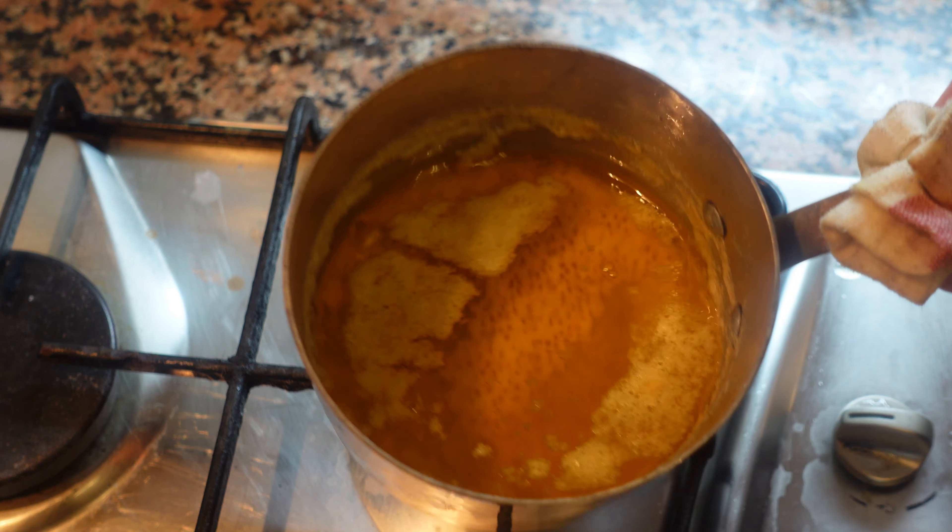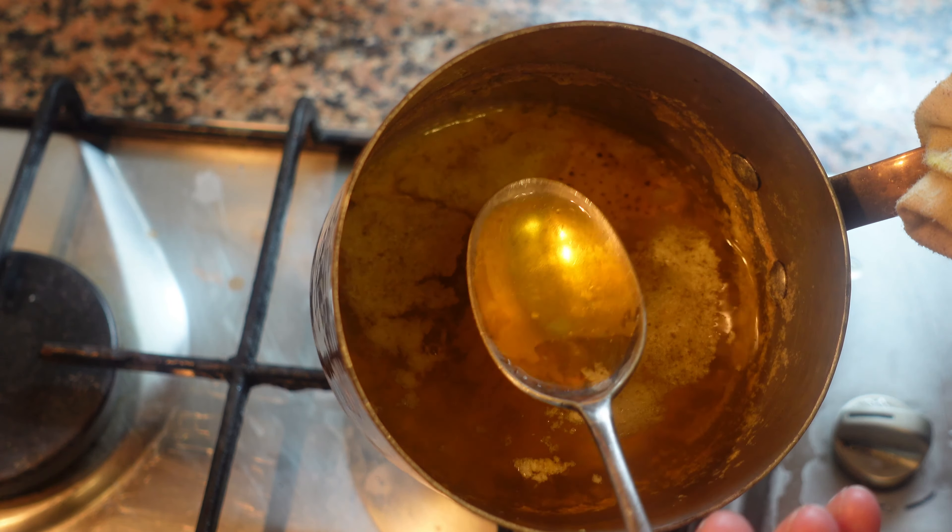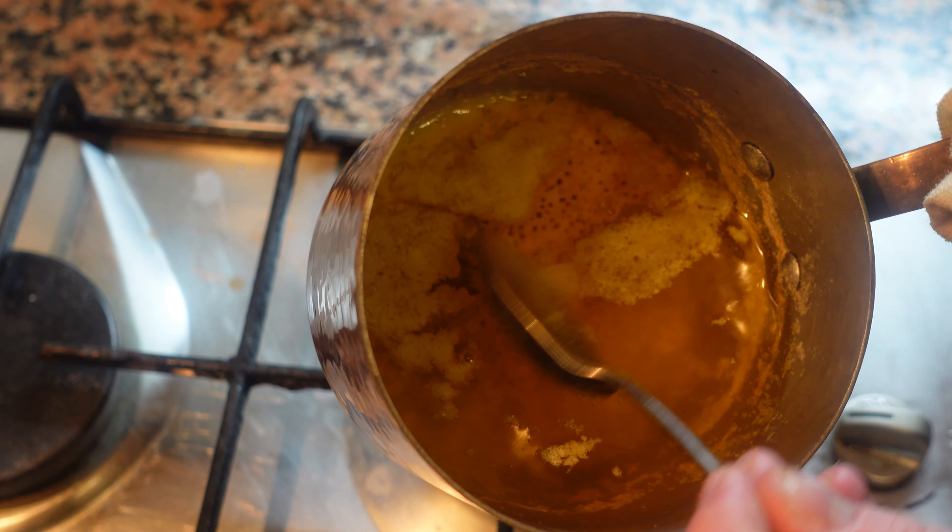Afterwards your pot should look something like this. The fat and the milk solids have separated — some of it should be floating on the top, some of it will be on the bottom of the pot.